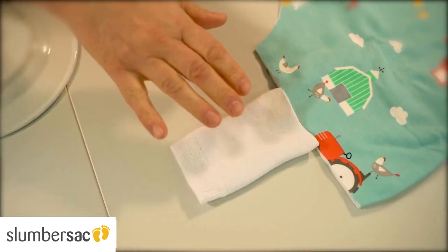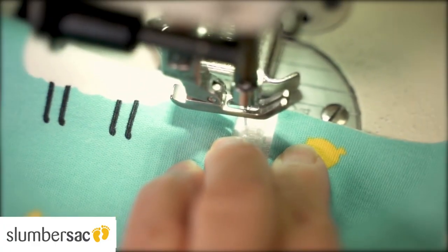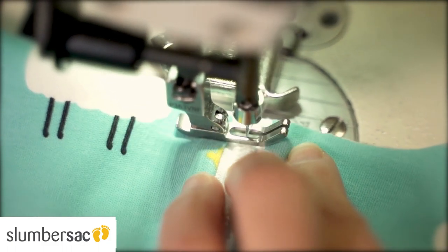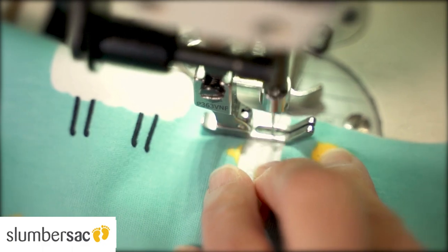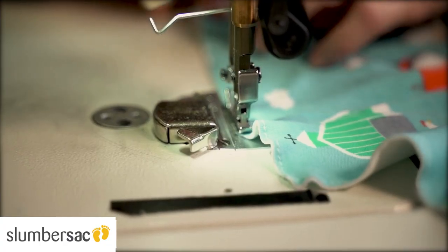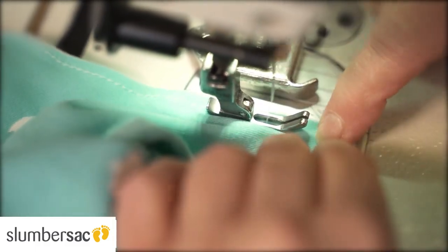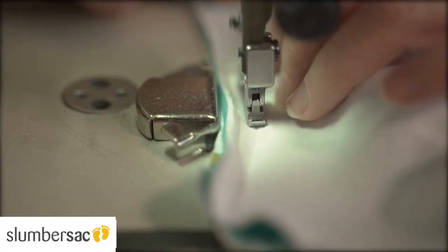Just cut off the feet and sew them on instead of the cuffs. Now we're ready to assemble everything. First we need to lock the end of the zip with a lock stitch on the sewing machine so that the zip puller cannot slide out. Now sew the two layers of lining and outer fabric together, which makes it easier to sew on the cuffs later.